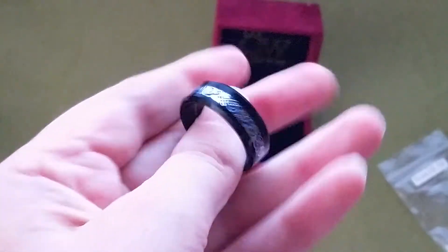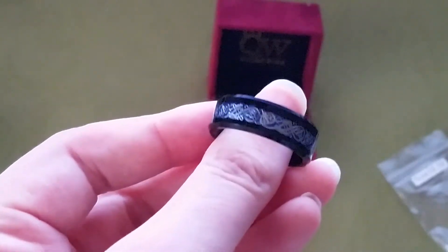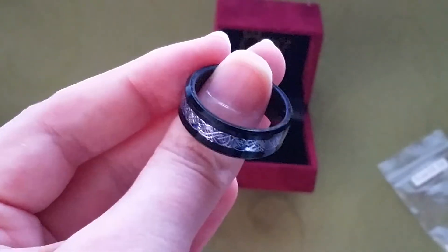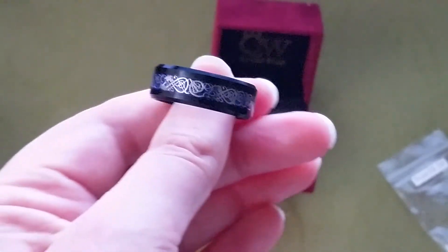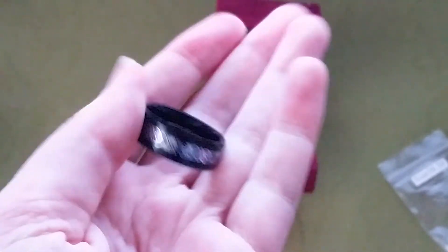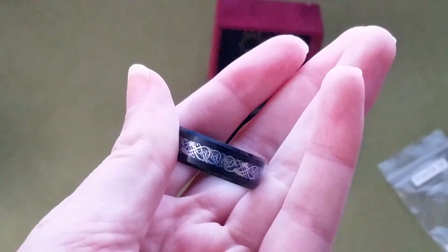So if you guys have tried this ring, I will put the information down below so you can take a look at where I got it from. Let me know what you think of it, if you've tried it before, if you loved it, if you didn't love it — let me know down below in the comments. That's all I have for you today and as always, just keep wiggling. Thanks, bye.